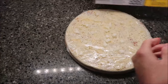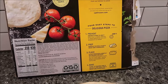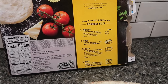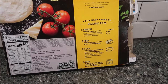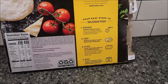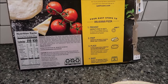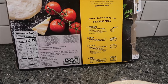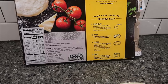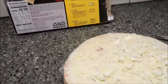Here's how it looks. There are four easy steps to delicious pizza. You want to preheat your oven to 400 degrees, which we've done. Remove the box, plastic wrap, and cardboard, and place your pizza directly on the center oven rack, six to eight inches from the bottom of the oven — skip the cookie sheet.